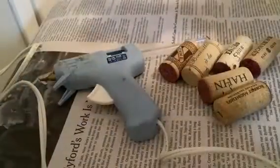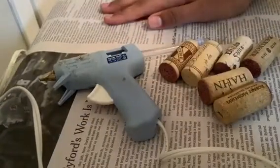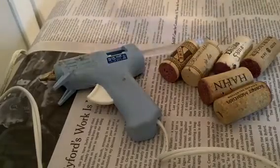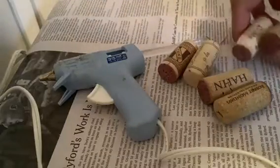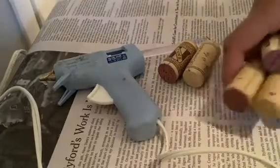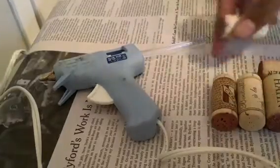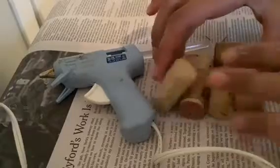On to the next one. For the next DIY you'll need some hot glue and some corks — pardon the newspaper, I just want to protect my surfaces. We're actually making a cork board, hence the corks. What you're going to do is organize your corks in a pattern that you like. It depends how long you want your cork board to be — it all depends on how you want it to look.